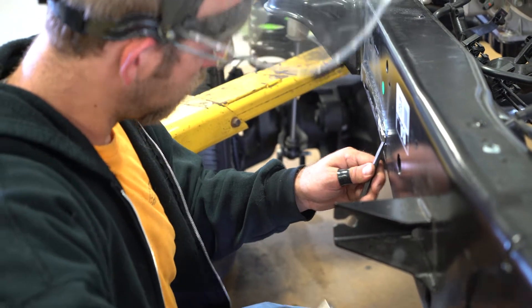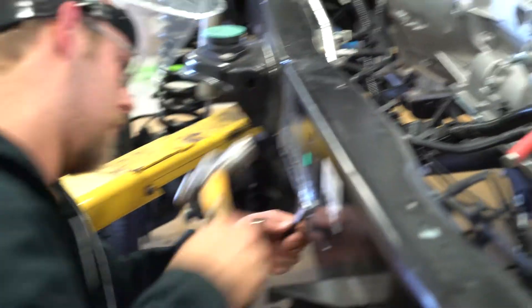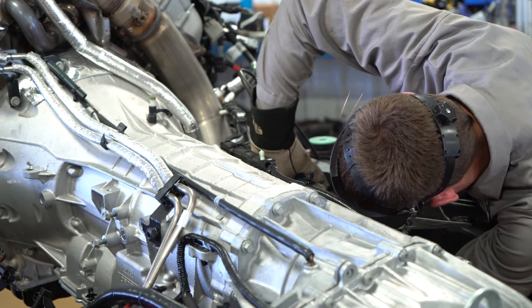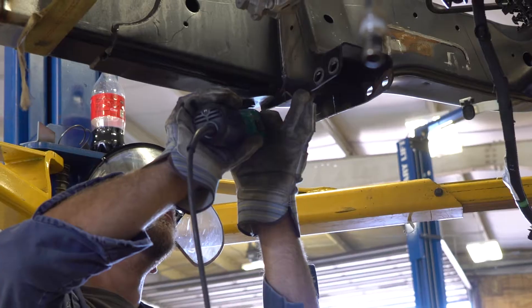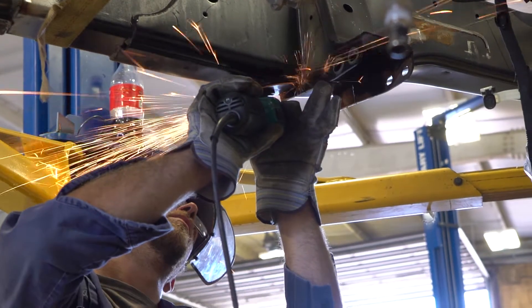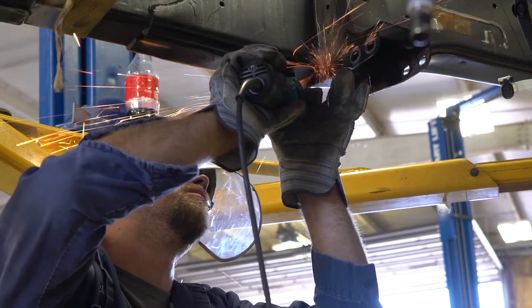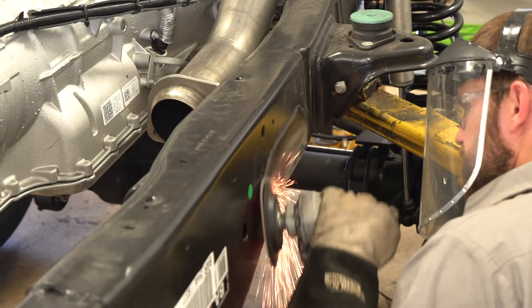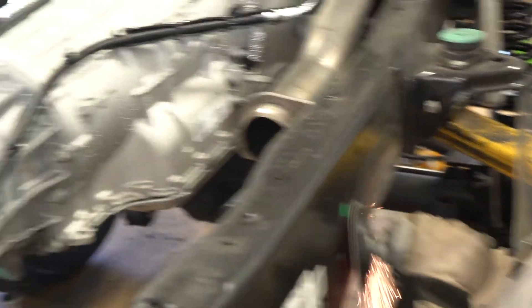Kevin and Derek will be working away at cutting off unnecessary factory brackets from the frame, as well as cutting the frame down the middle to take a chunk out of it to shorten it up. My name is Derek Metz, I'm one of the engineers here at BDS. I'm currently working side by side with Kevin on the SEMA build to help ensure that we get the frame and all the components exactly where we need them to be.